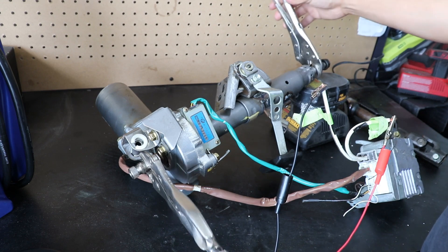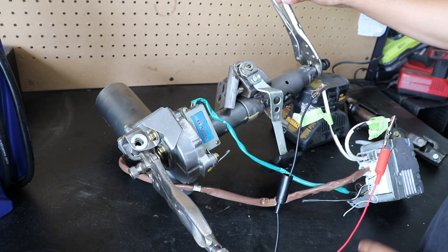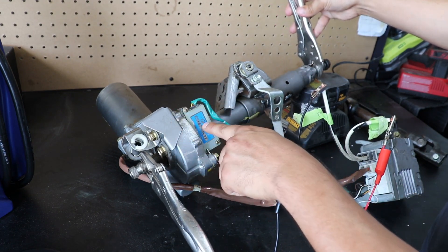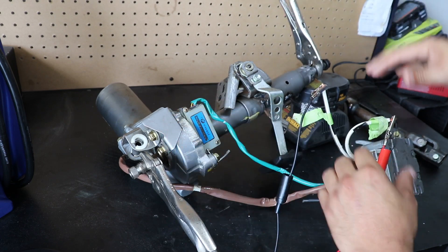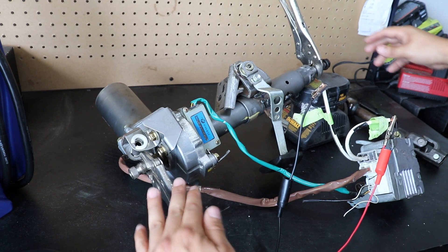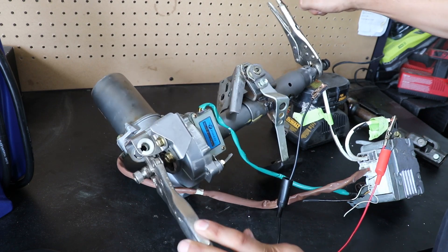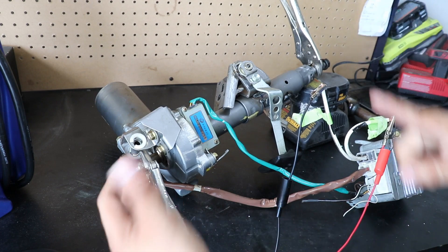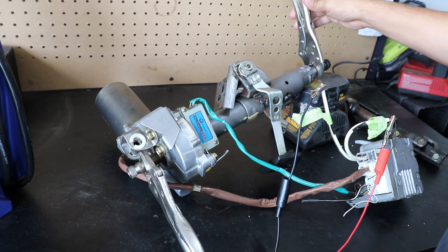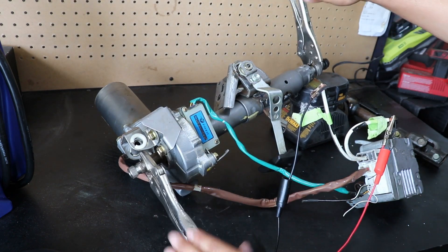How the system works is: when pressure is applied on the input side of this steering system — where the steering wheel is going to be — depending on how much torque you put on this shaft, this module is going to sense how much torque you're putting on inside here via a torque sensor. It's going to send that information to this ECU, which will then calculate the amount of torque it needs to exert on the output shaft. Just by holding it with one finger, I can push and one finger will overpower this by tenfold. It doesn't use a steering angle sensor like most electronic power steering systems — it just uses an input torque sensor, and that's what makes this system amazing.